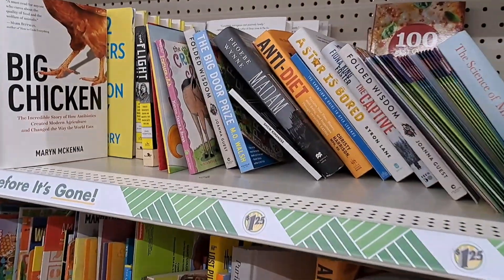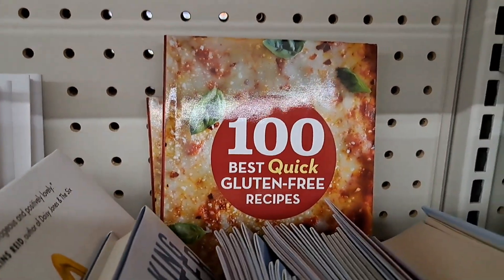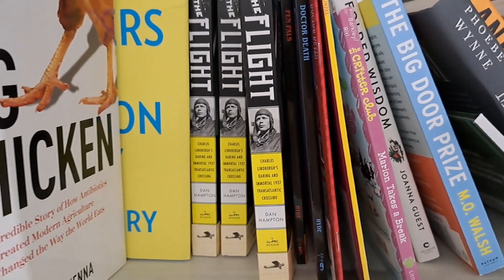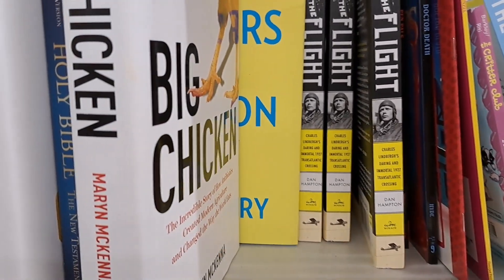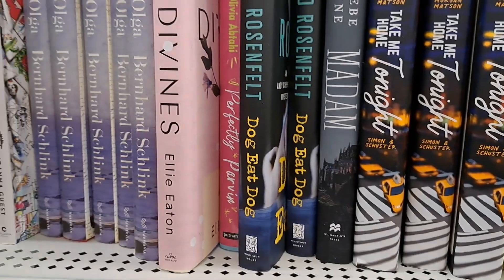If you take the time, there are some good books here — all kinds. Look at that, dollar and a quarter. So just remember you can find those if you're interested.